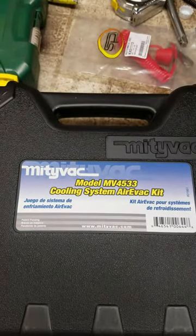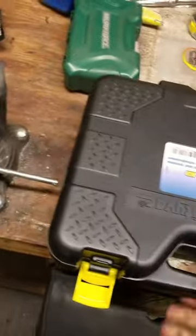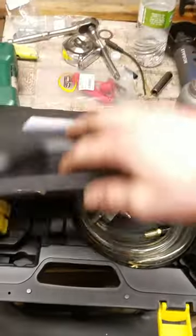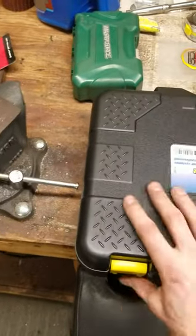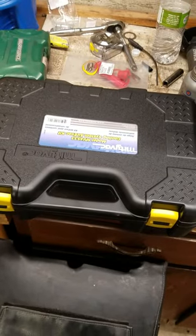I've looked at these tools. So this is a Mighty Vac — it's a vacuum filler for the coolant system. I always thought they were kind of expensive, but holy man are they worth it, because as fast as you can remove the coolant with a vacuum, this fills it back up so much faster.